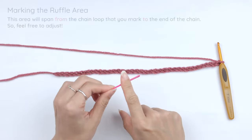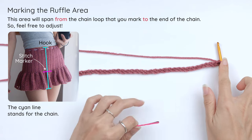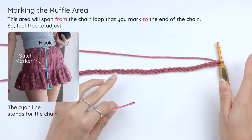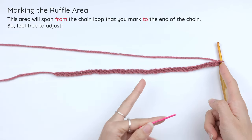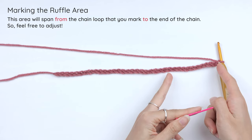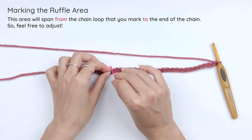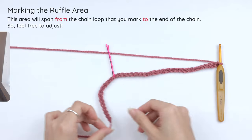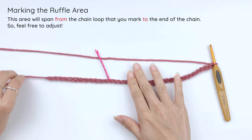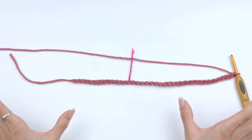Next, take a stitch marker and mark 2 thirds of the chain from the hook. You can do this by eye — it doesn't have to be precise, so you don't need to count the chains. Simply visualize the chain in 3 equal parts and mark 2 parts. This part of the chain will be the ruffle of the skirt, so feel free to adjust it on your own.